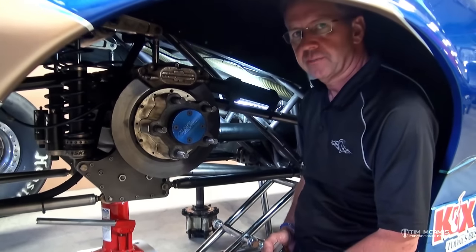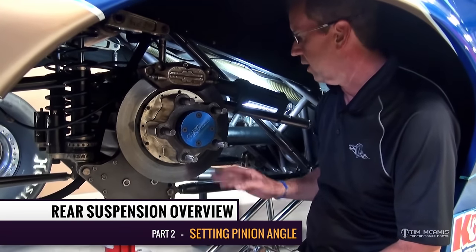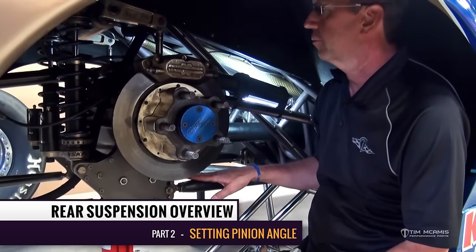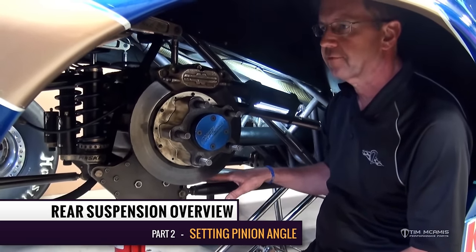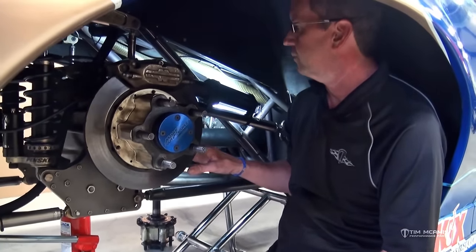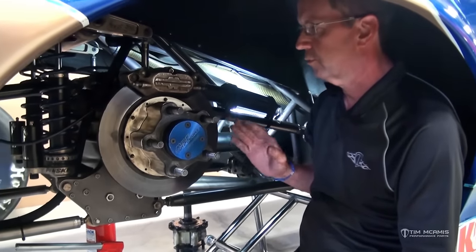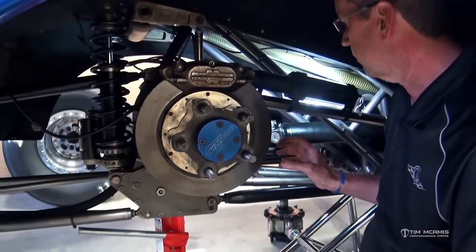Hey everybody, I'm going to switch up the chassis here. I started with the rear end alignment on the display chassis which we have in our showroom. But I have a complete car in the shop today and I want to go to the next step after the alignment, which is setting the pinion angle. Since this car is in here, it's got a third member, it's got a drive shaft in it, I want to go through the steps of setting the pinion angle accurately on the chassis.